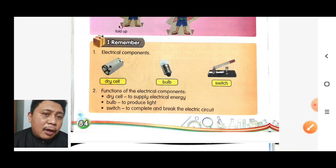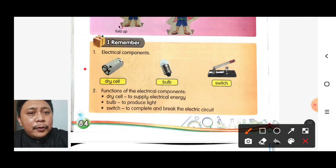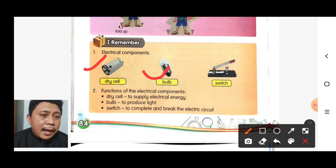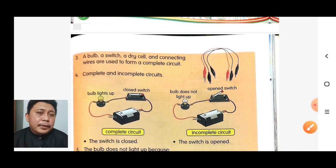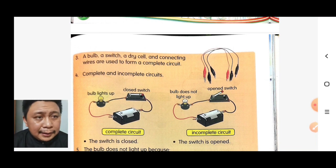Number two: the function of electrical components. The dry cell is used to supply electrical energy. The bulb is used to produce light. The switch is used to complete and break the electric circuit. A bulb, switch, dry cell, and connecting wire are used to form a complete circuit.